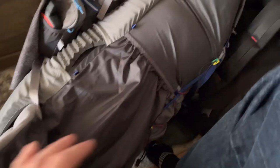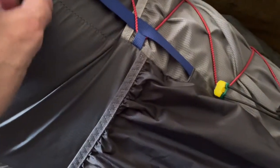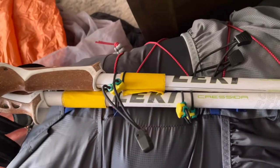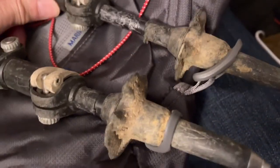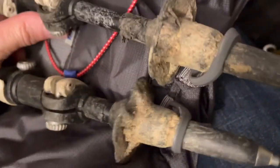I have a setup so I don't have to remove the bladder every time I fill it — I can fill it from the outside nozzle through my Sawyer Squeeze. I put lashing points on here for my hiking poles if I ever need to store them — one lashing point and another at the bottom. I use the Leki Cressida hiking poles. I found out from Gossamer Gear that the two attachments at the bottom of the pack are for the pole tips, which keeps them in place.